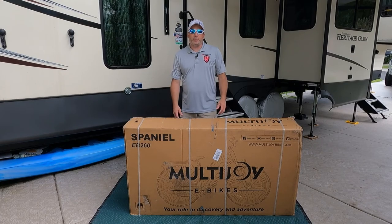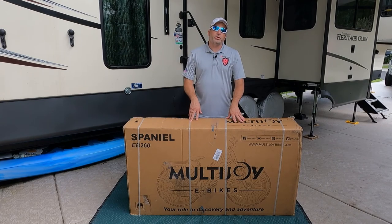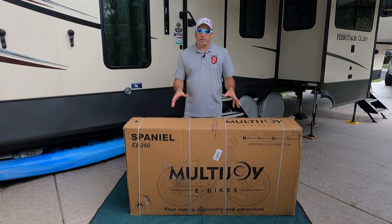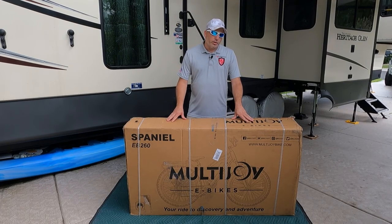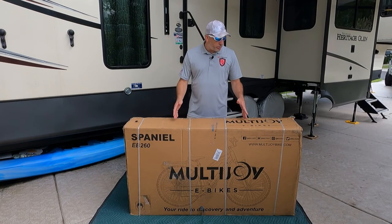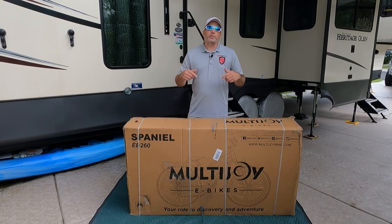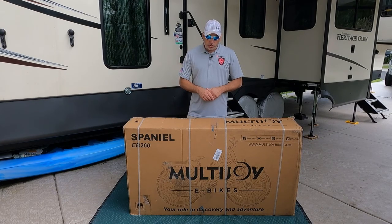Hey everybody, welcome back to the channel. Here on the Jimmy Two Tech channel we love our e-bikes, and today we got a special one for you. We want to introduce you guys to the Spaniel fat tire e-bike by Multi Joy. This thing has a lot of cool features we're going to show you shortly. You can get up to 70 miles, so we're excited about that. We'll tell you more features after we get this together.